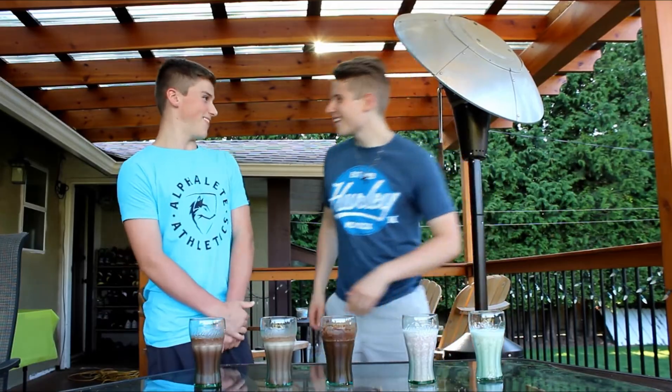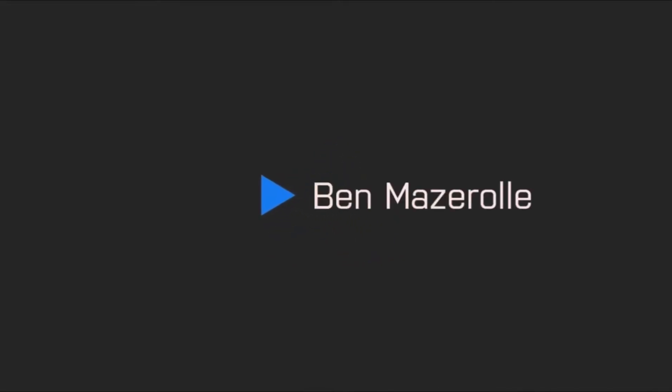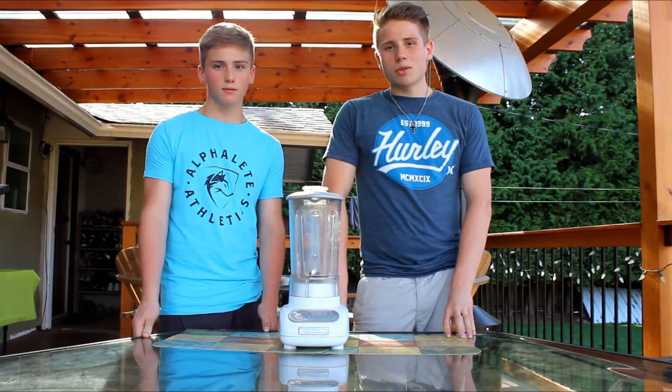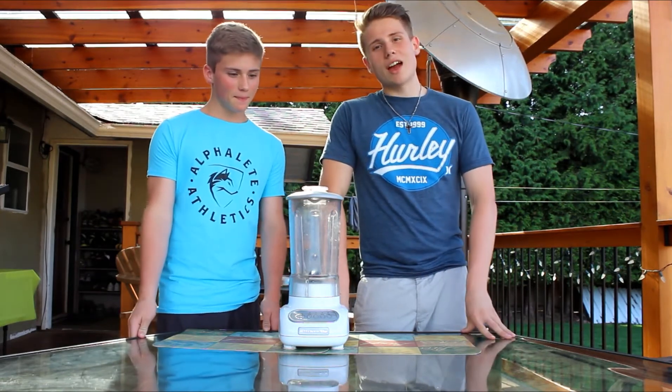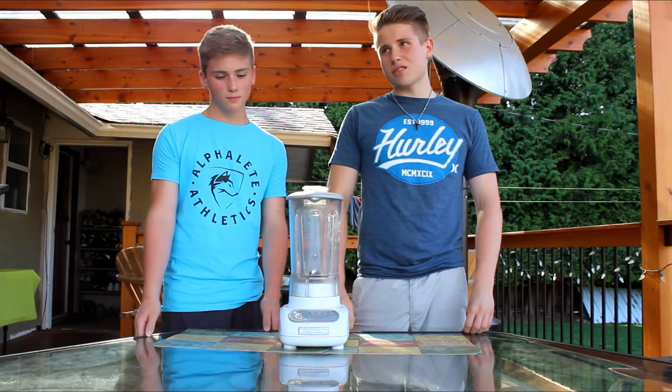And there you are, five nutritious proteins. Hey, what's going on guys? This is Ben. I'm here with my lovely brother Luke. Hello. And my lovely blender, and today we are going to be making a video for five protein shakes in five minutes.